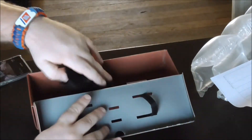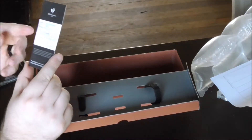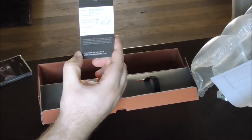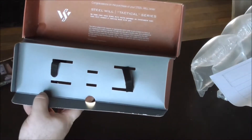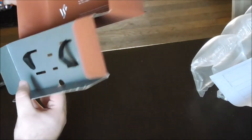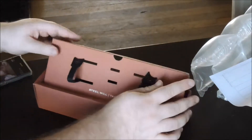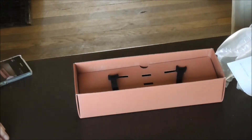Inside we have the knife, a sheath, and a certificate of authenticity confirming it passed their quality control, plus a congratulations card about their tactical series. This is actually a pretty nice box — the way it's put together and the way the straps were used to keep the knife in place were good.